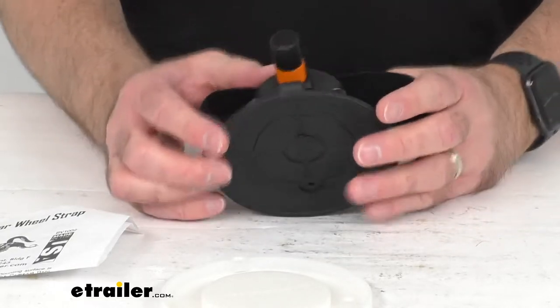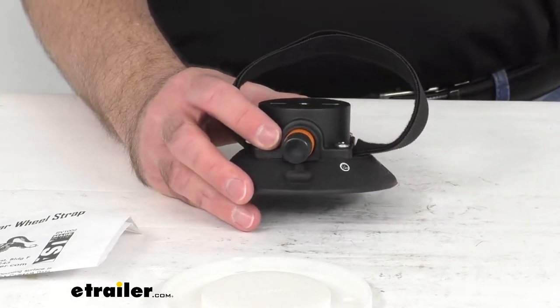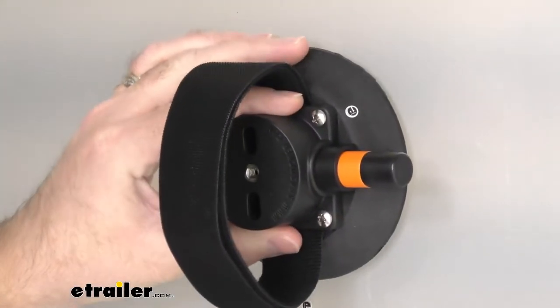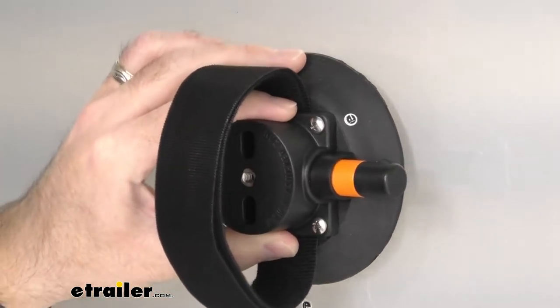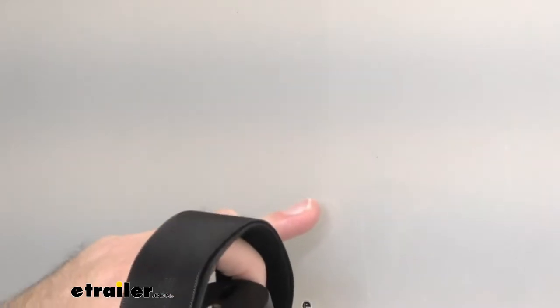This is going to install literally in seconds. I'm going to switch cameras to my window over here. What I'm going to show you is just how easily this is to mount if you're not familiar with Sea Sucker vacuum cups. You need to make sure that your surface is clean — I went ahead and did that — and then you do want to just moisten the cup a little bit.